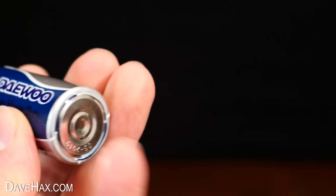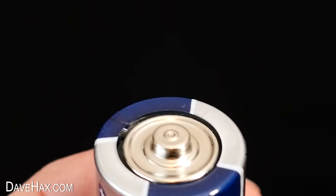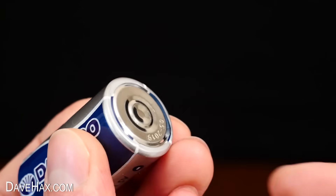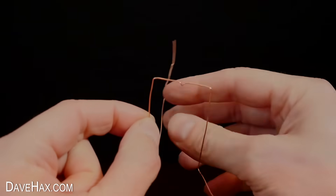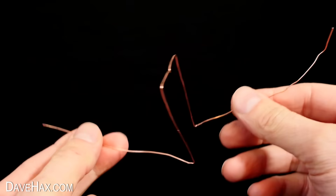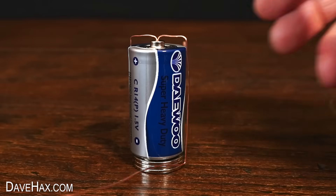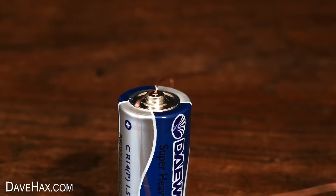I decided to try making one out of a bigger battery which has actually got a divot on the top, which will be perfect for keeping the copper wire spinning centrally and keep it located. So I attached some larger magnets and started bending a new piece of wire into shape. Halfway through bending it, I decided to see if it would spin like this — and off it went. Amazing!